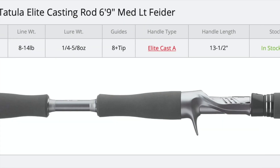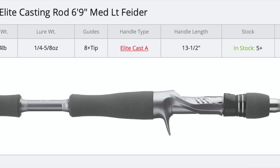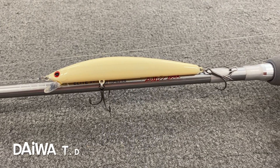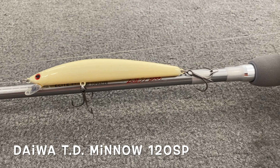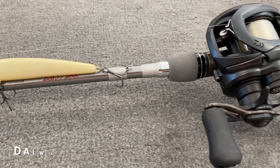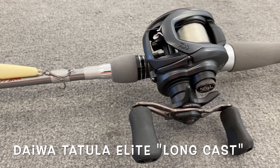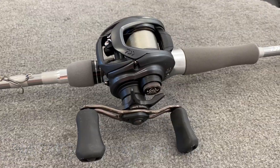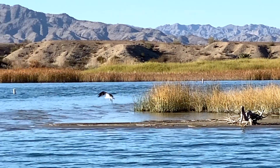I like 10 to 12 pound test. It's more efficient to work a jerkbait with a shorter rod with a shorter handle. Here's my jerkbait setup: the lure is a Daiwa TD Minnow — it comes with super sharp sticky hooks — and this Tatula Elite Series reel was designed to make long casts, perfect for jerkbait fishing.